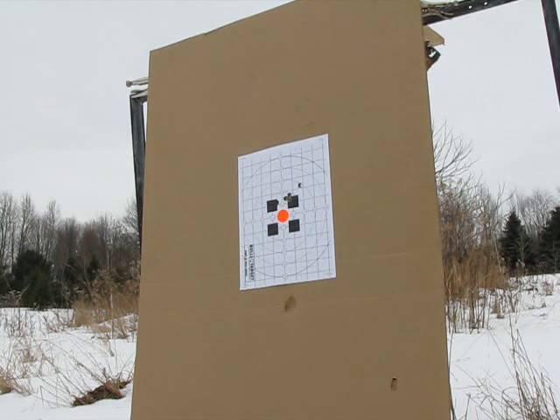It looks like the group is around three, three and a half inches. Recoil was stout — it's manageable, but it's pretty stout. Now we're going to do some penetration tests. Accuracy is not bad and I'm looking forward to seeing what these things do on harder targets.